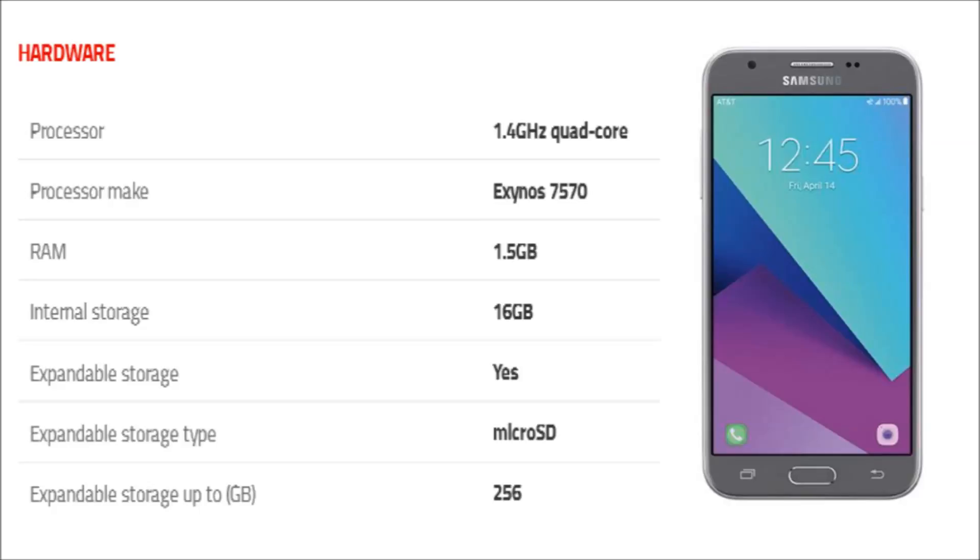The Samsung Galaxy J3 2017 is powered by a 1.4GHz quad-core Exynos 7570 processor, and it comes with 1.5GB of RAM.